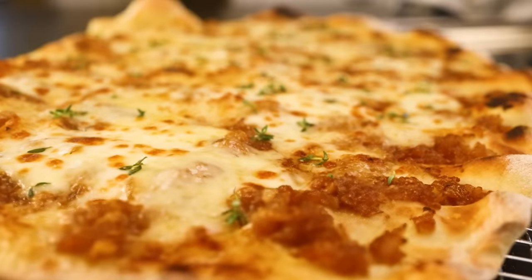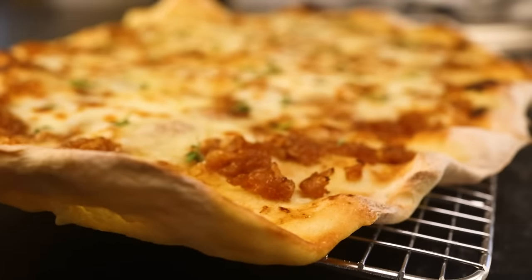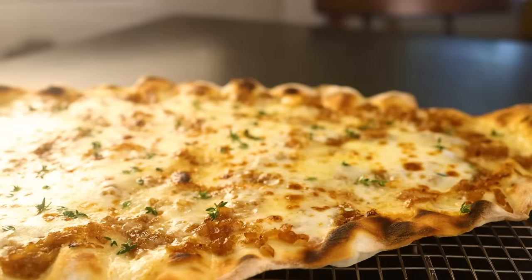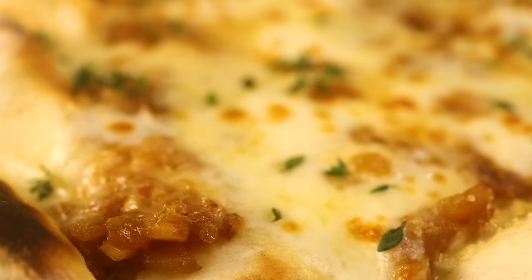Caramelized onions are delicious on pizza, but they tend to burn. One solution — don't use them as a topping. Use them as a sauce. And then, if you want, you can tweak the other flavors to give yourself a French onion soup-inspired pizza. It's way better than it sounds.